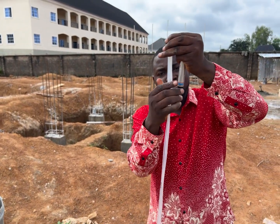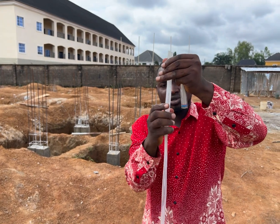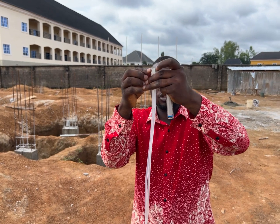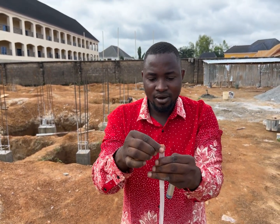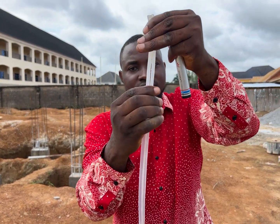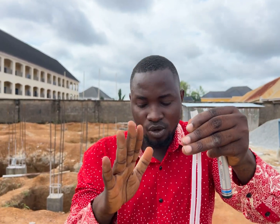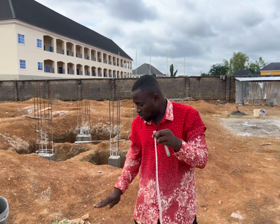We've now removed the bubbles. There were some small bubbles remaining but we've removed them. Look at it now — the water is at the same level. Come close so you can see: the water is at the meniscus and it's at the same level, showing that the tube is now ready for use with no bubbles.